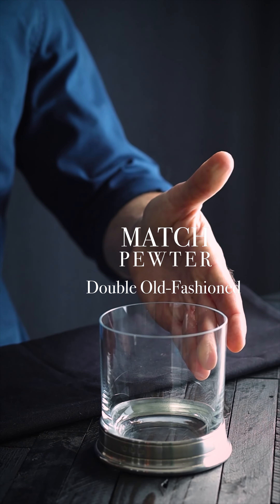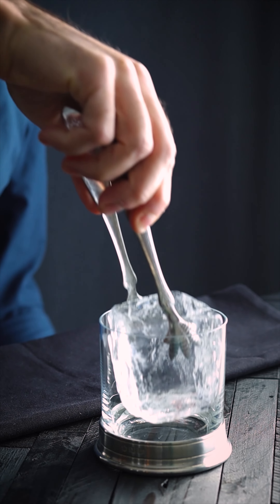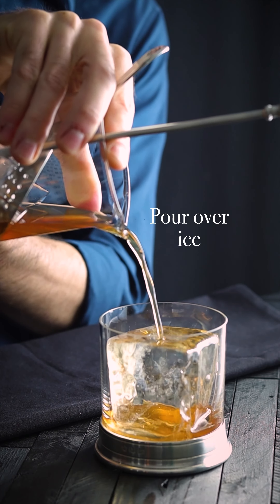We're going to feature Match Pewter's double old-fashioned glass. Traditionally we want to serve this over a large piece of ice. If you don't have a large cube or a large piece of ice, that's okay — multiple cubes will do the same. And pour our cocktail.